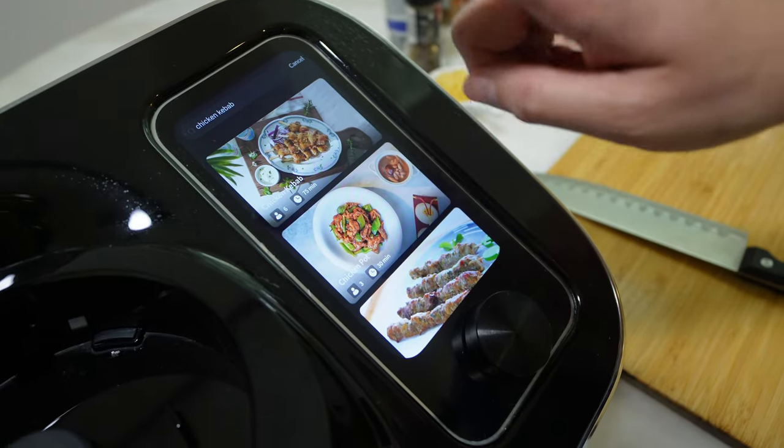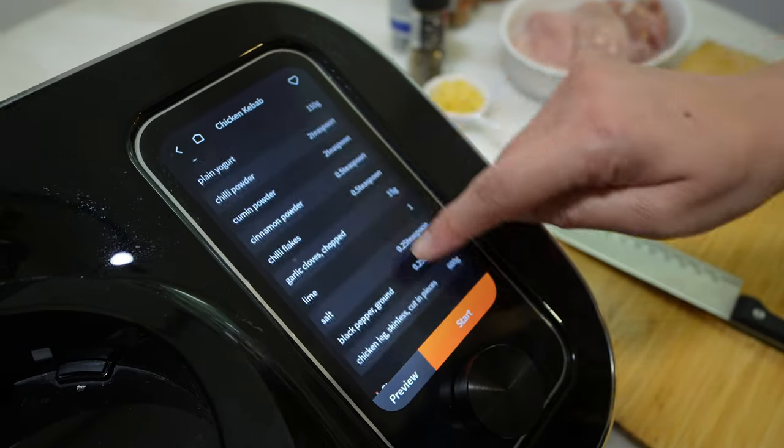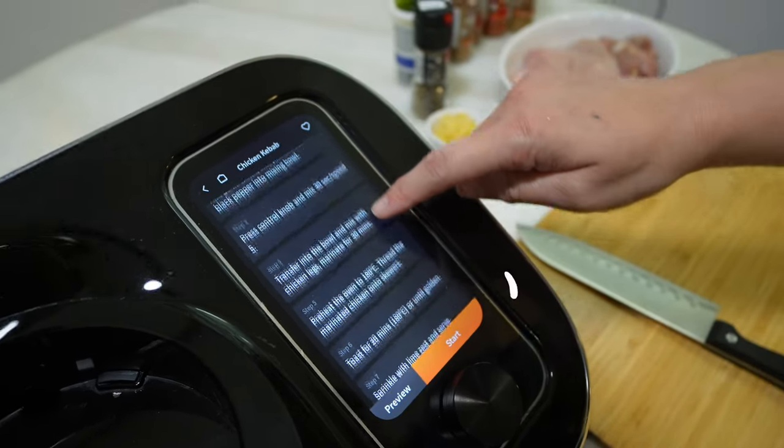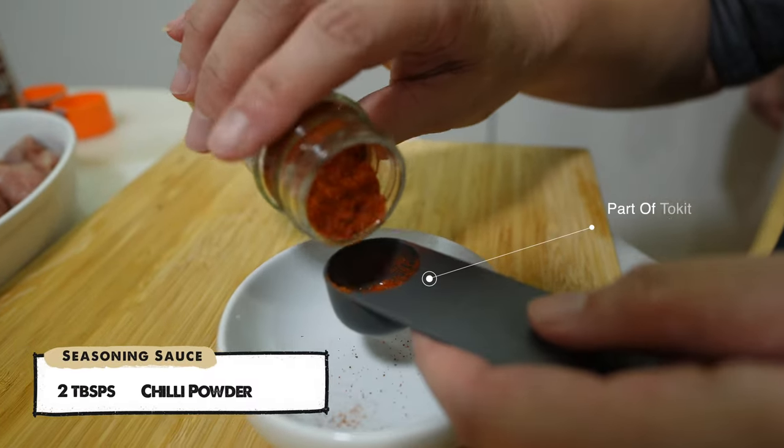Toki Omi Cook has many pre-recorded recipes inside this smart cook machine. Once we have selected our desired recipe — in this case, the chicken kebab — firstly, let's prepare the seasoning sauce.